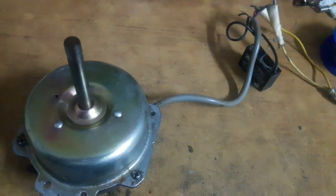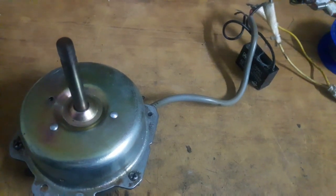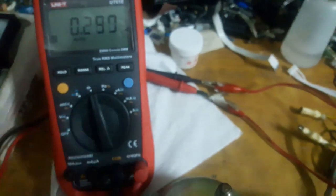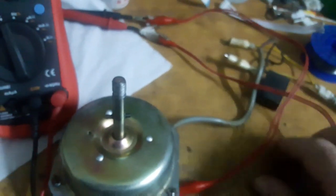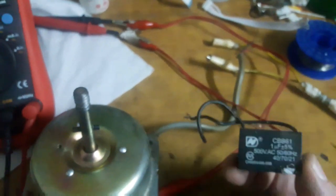I'm going to get my capacitor meter and test this capacitor to see if it is bad. If not, the motor is bad. Here is my DMM — I set it to capacitance mode and hook up a couple of alligator extension clips to the leads so I can measure the capacitors properly.